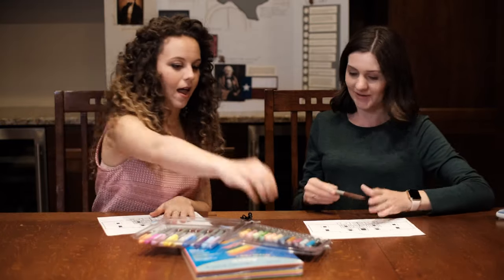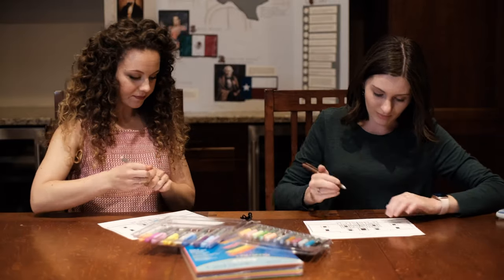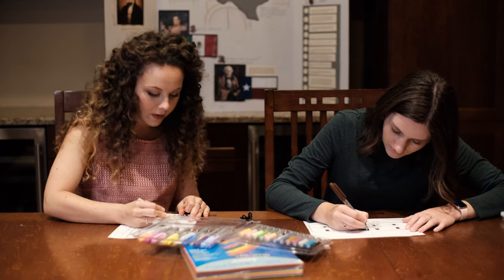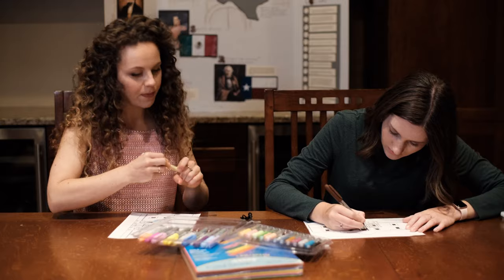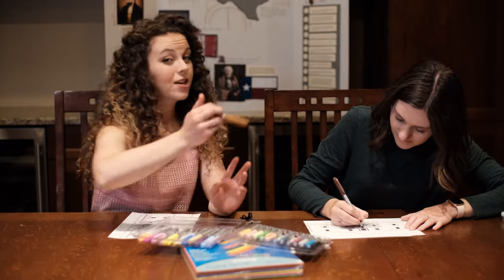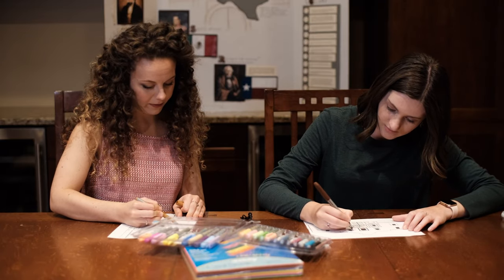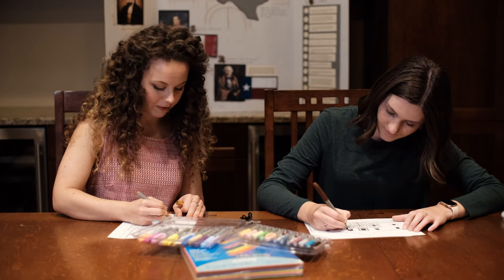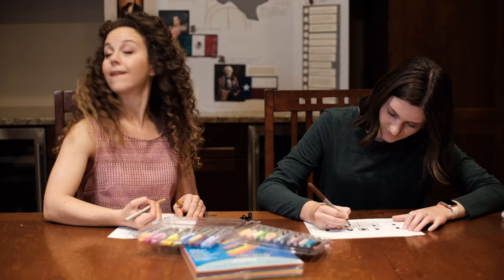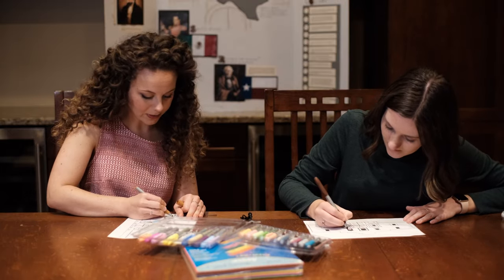We're going to start off with coloring your Alamo. I'll choose a lighter brown — sounds good — and I'll start with dark brown. Now, what I was learning about the Alamo is that you'd think it would be in the middle of nowhere, right? Kind of out in the boonies in Texas. Actually, no — it's right in the middle of San Antonio, right in between skyscrapers and all that sort of stuff.